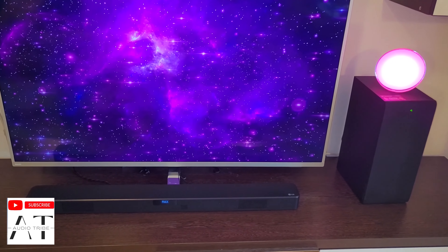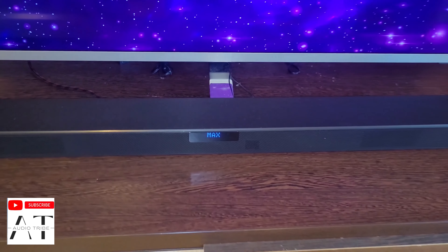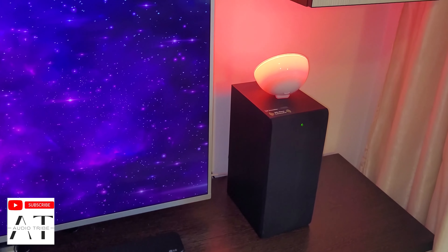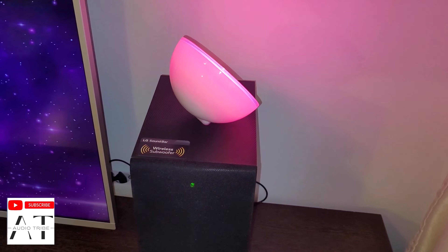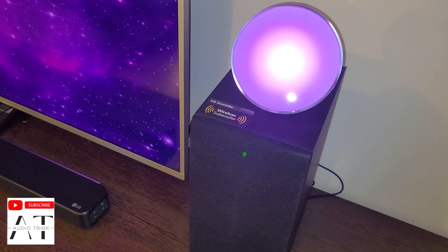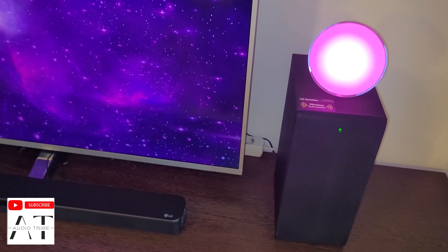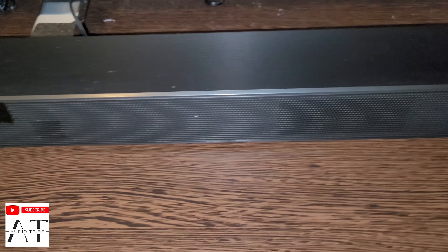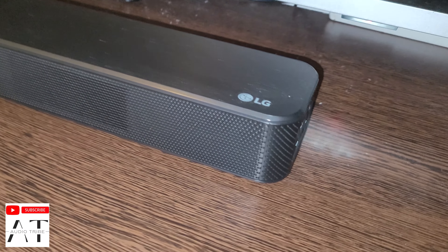Hello guys, my name is Luca and in this video I will take a look at the most budget-friendly unit that belongs in the LG Soundbar series. This soundbar is designed for those that seek a nice audio upgrade over their TV but without the need to spend big bucks.